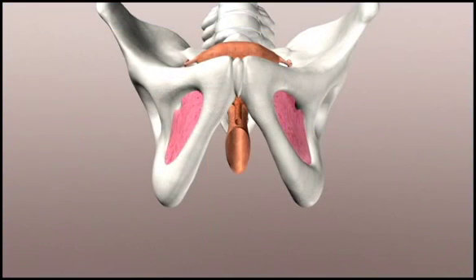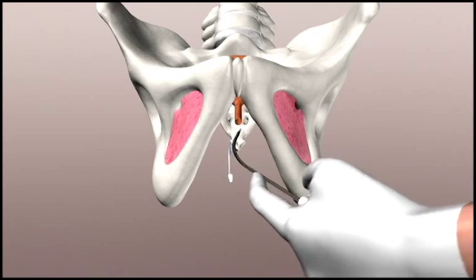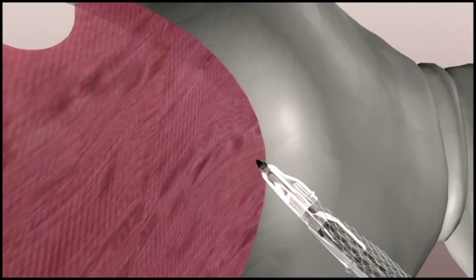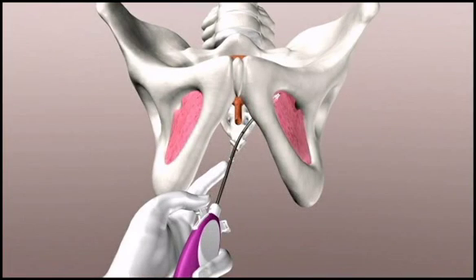Insert the needle and aim toward the medial edge of the obturator foramen approximately 45 degrees off the horizontal plane. Track the needle along the posterior surface of the ischiopubic ramus. Once you are beyond the ischiopubic ramus, pivot the handle and advance the needle into the obturator internus muscle until the midline mark on the mesh is approximately at the midline position under the urethra.